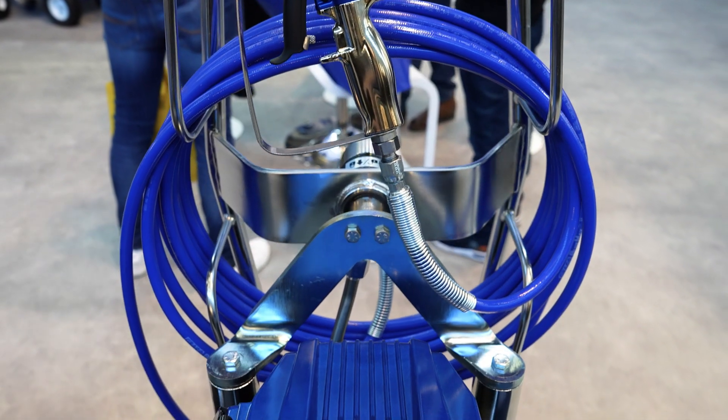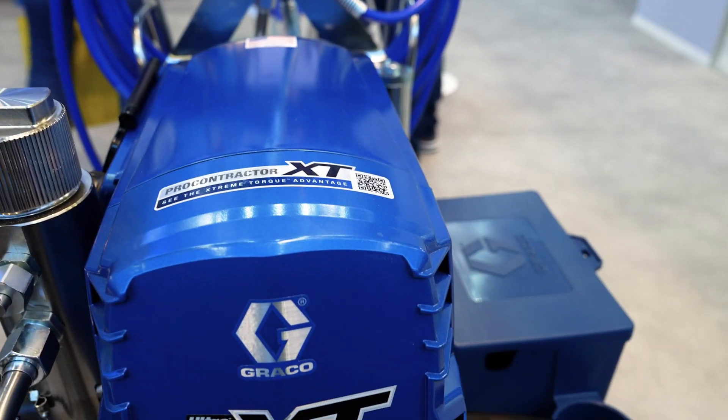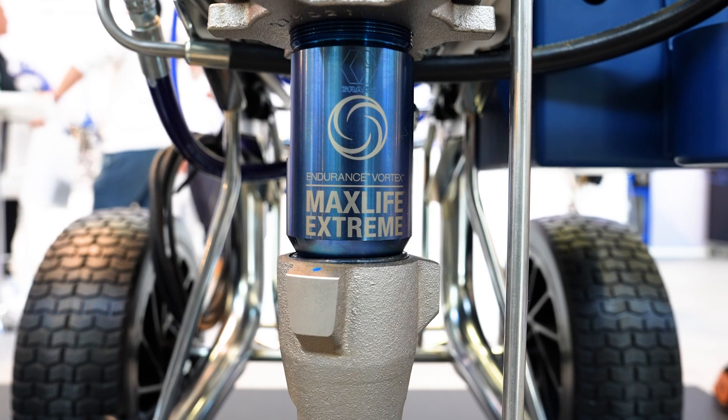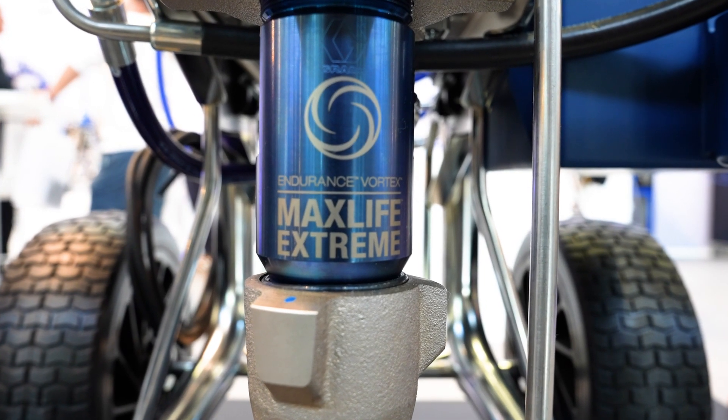When making a purchase decision, the question often arises as to whether to buy the standard version or the pro-contractor version. The majority of our customers opt for the pro-contractor — in most cases because of the hose reel, which makes daily work much easier. In addition, the pro-contractor version offers other benefits, including the higher-quality Endurance Vortex MaxLife pump, which promises longer running times.